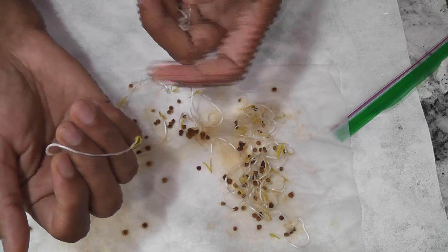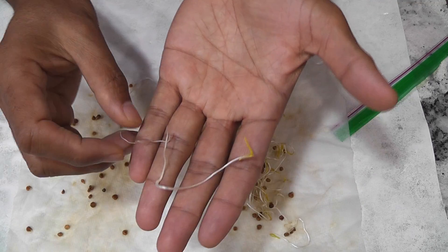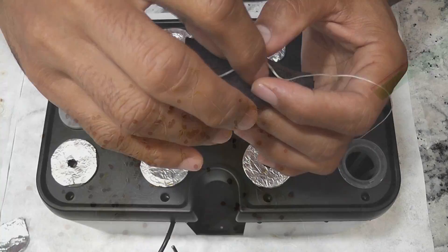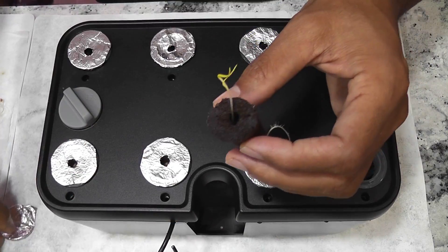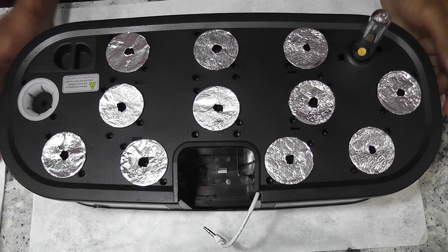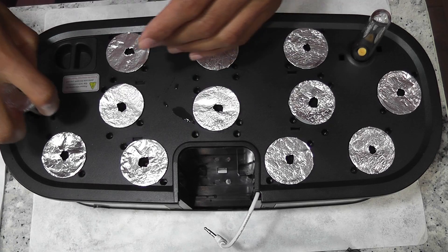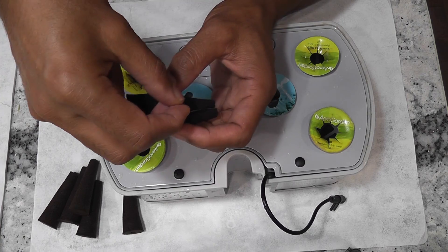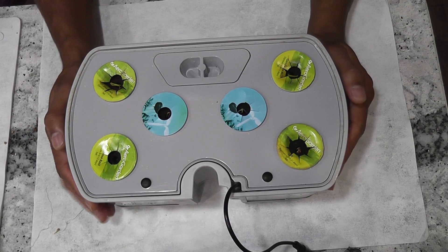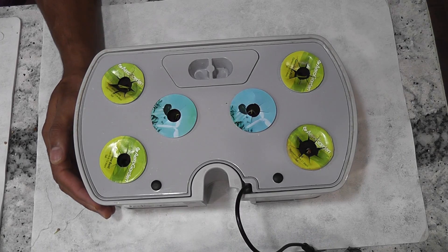These seedlings are already looking so leggy and weak, so I need to start feeding them as early as possible. There are still some seedlings just starting to sprout, but the others look beautiful. I am transplanting the seeds into LED pot, and now it's AeroGarden's turn. After so much effort, I am finally done with transplanting. Now all three gardens are ready with seedlings — let's see how this works out.